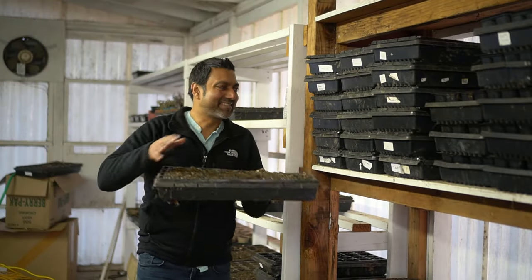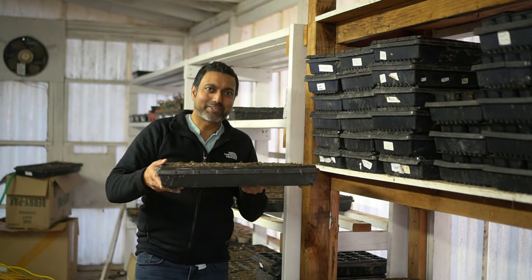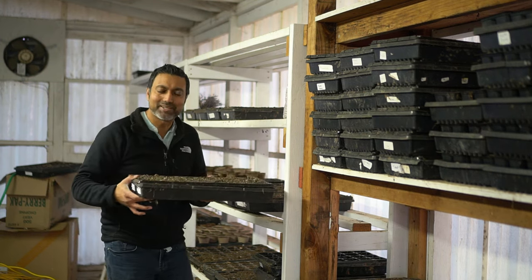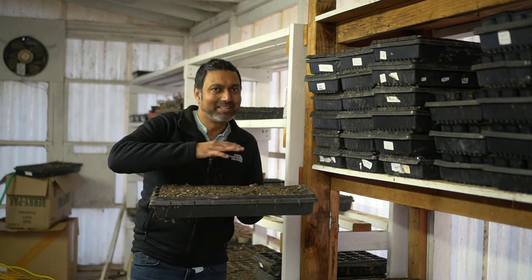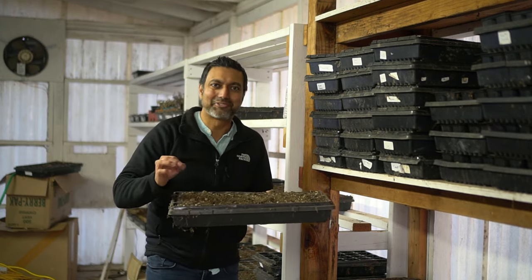After I fill my trays I stack them up. When I'm ready to start my seedlings in January and February I'll grab those trays and move them over to where I have the heat mats. I'll be planting my seeds in there, keeping them moist on warm heat mats, and they will start to germinate in no time.